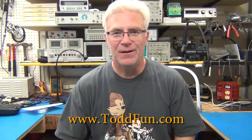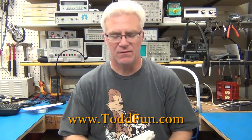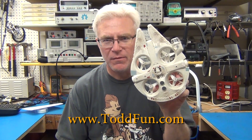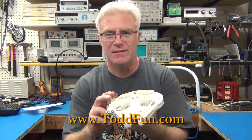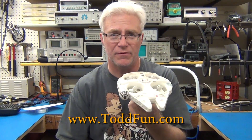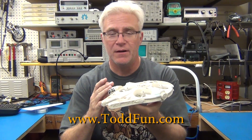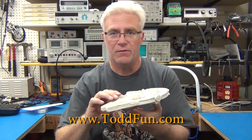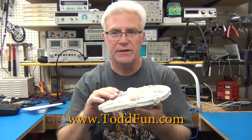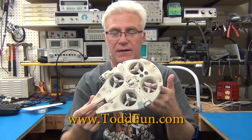Welcome to ToddFun.com where I do what's fun and unfortunately also depressing, because I'm going to tear apart my quadcopter and see what's inside. I might not get it back together, or at least it might not look like this anymore. It's a great flying product. In the show notes you'll see a link to my review of going through it, how to properly use it, clean it, and seeing it fly.